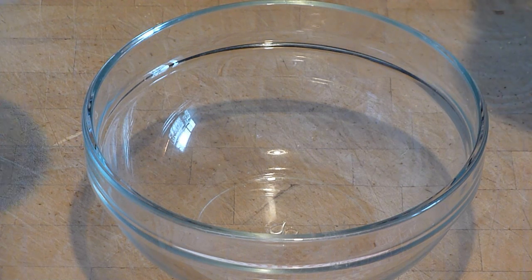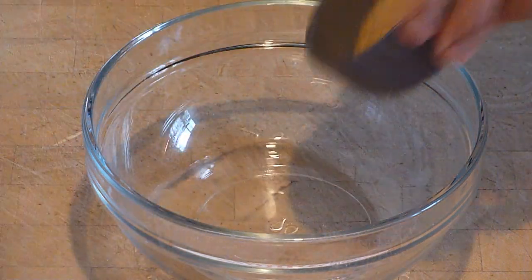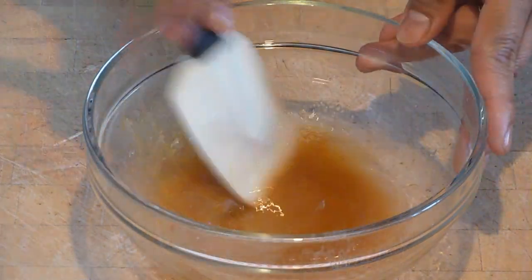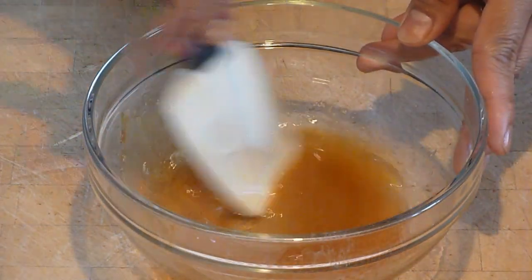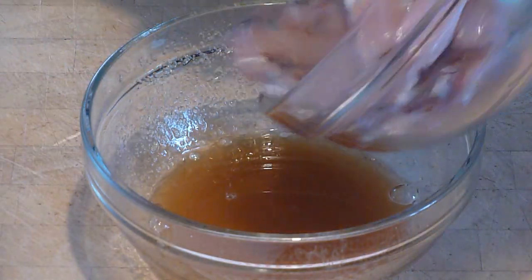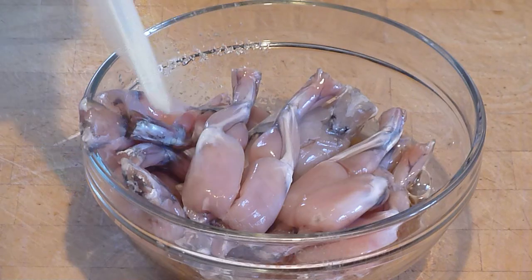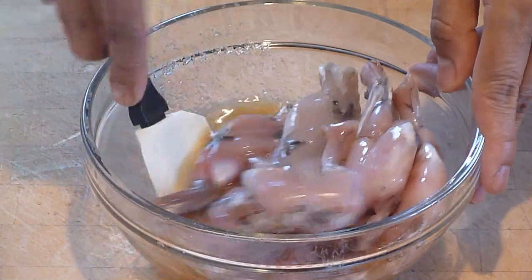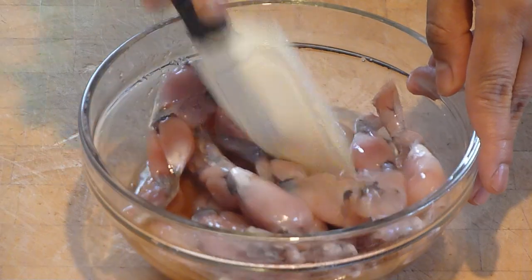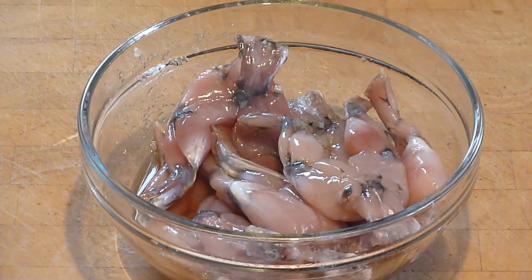In a mixing bowl, mix the frog slakes and the sugar. Stir and mix thoroughly. At this point, we can add the frog slakes and mix thoroughly. Marinate it for half an hour.